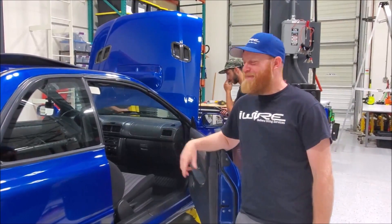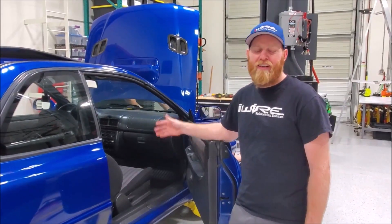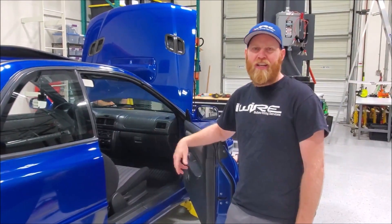Hi, I'm Brian from iWire. We're working on Bucky's Swap here and we want to show you step by step how to remove the dash and the harness so that you can put our harness in when you're done.